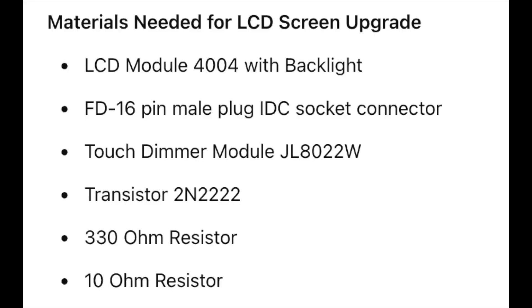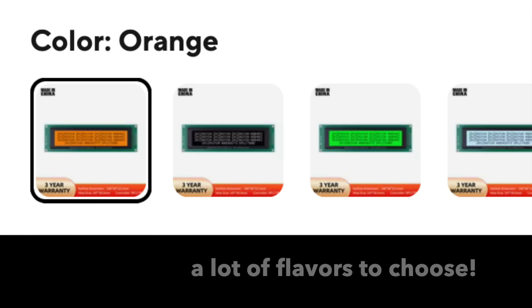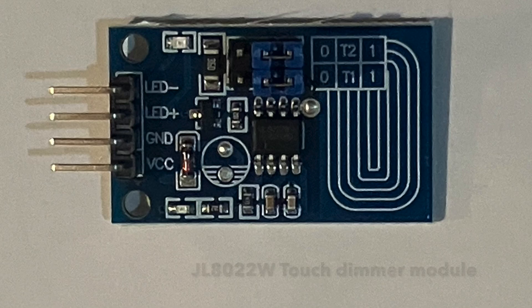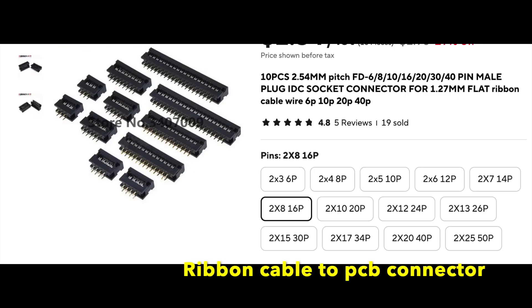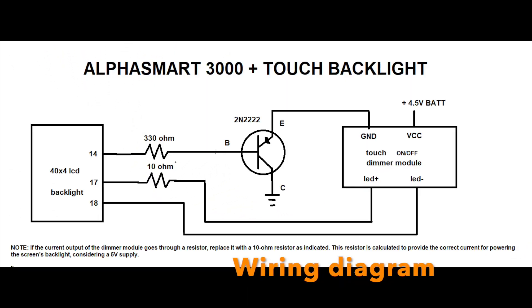Here is a list of materials. For the LCD screen there are a variety of models available with or without backlighting, in different styles and colors. You can find some links in the description, and this is the wiring diagram.